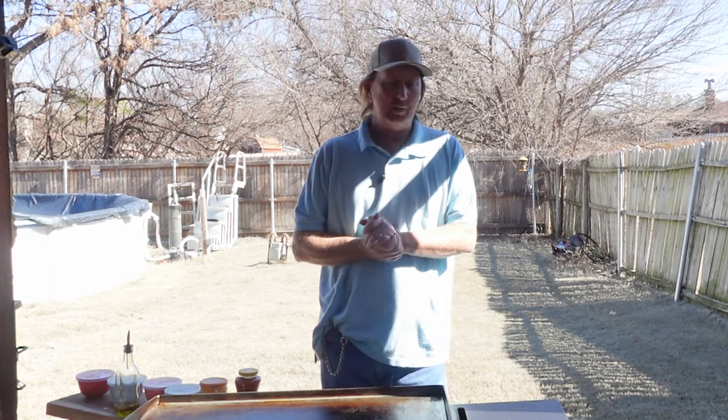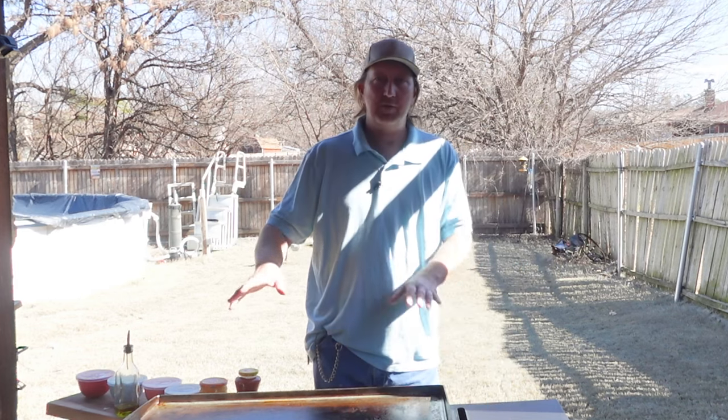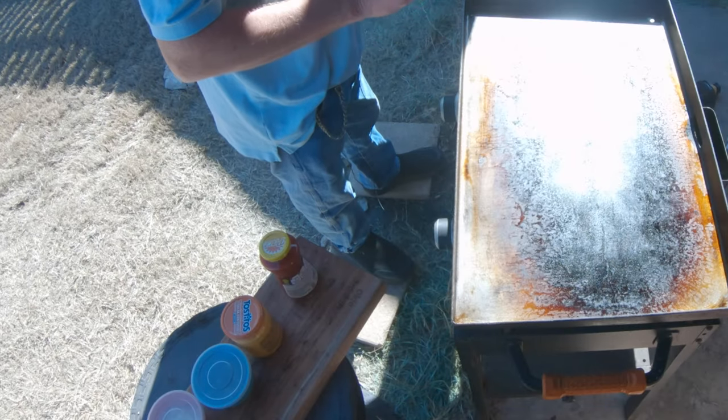Welcome back everybody to the Okie Smokin' channel, right here on a sunny, beautiful day in Oklahoma. I've got my smaller 22-inch Blackstone out today, and I'm going to make a Crunchwrap.